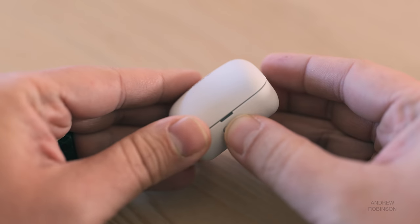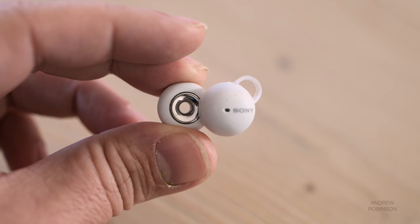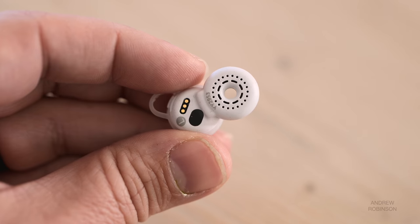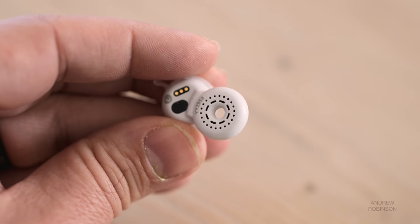What makes the LinkBud undoubtedly unique is its physical design. I can't think of a single earbud that looks like the Sony. The Sony's hollow ring design is unique in that no part of the bud penetrates your ear canal. The ring shape allows for music to flow down into the ear canal while also allowing for outside noise to be heard, albeit to a lesser degree.